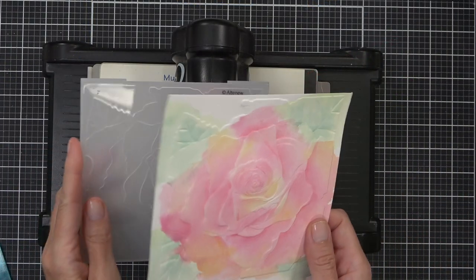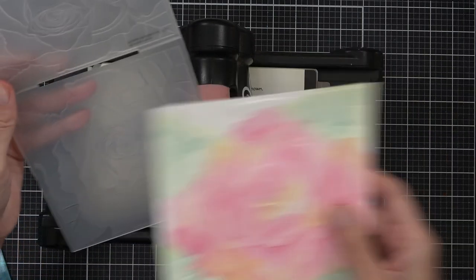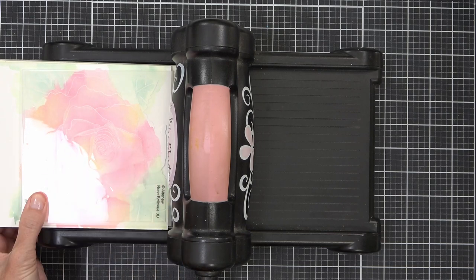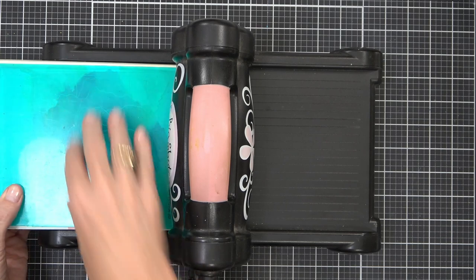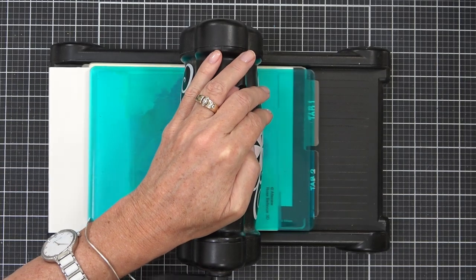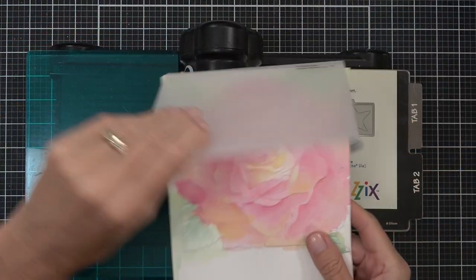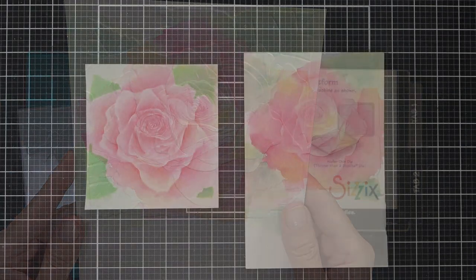Here's one of the tips I was telling you about: I felt I'd lost quite a bit of definition from the embossing folder when I added all that extra paint and water. So simply pop it back into the folder itself — almost like a puzzle piece, you'll feel it click in — and then run it through your die cutting machine to re-emboss the image. You may want to add a thin shim, or you may not need to, but it makes such a difference.